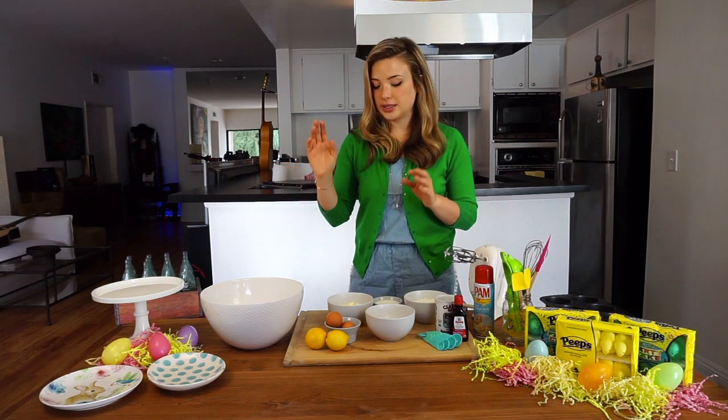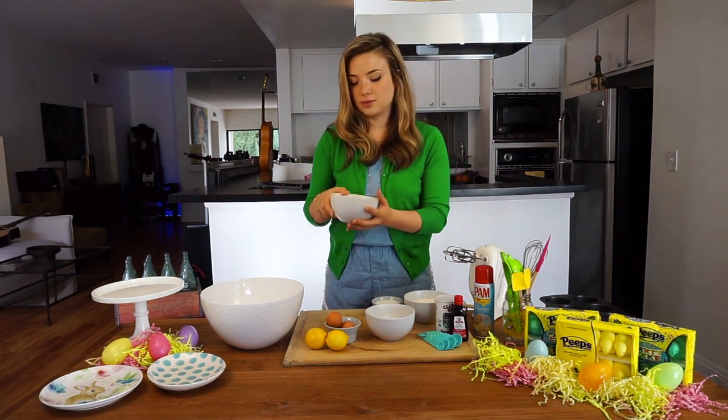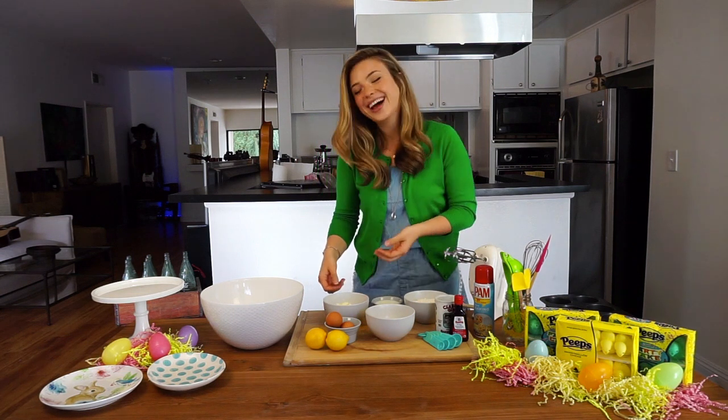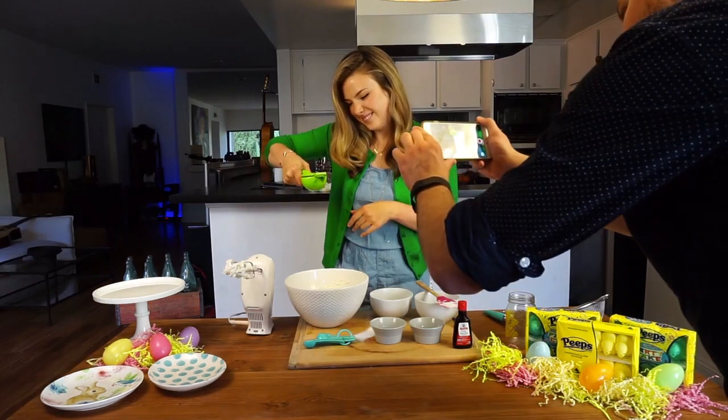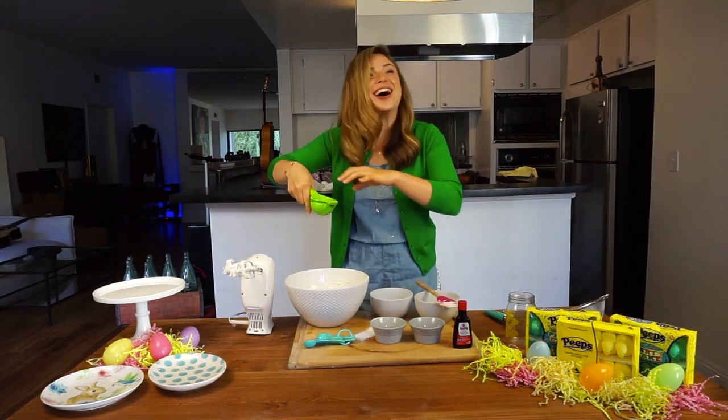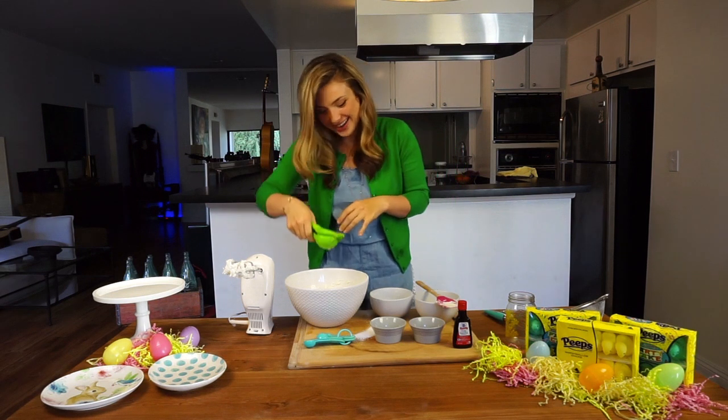First, what you're going to do is combine the butter... What is this called? If anything comes out. Nothing came out. Wait. There it is! Oh! Oh! Perfect!